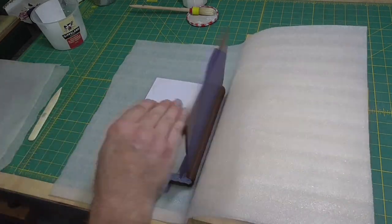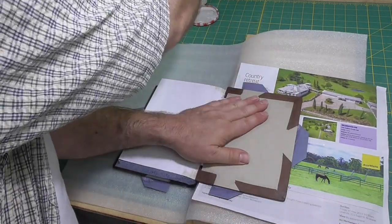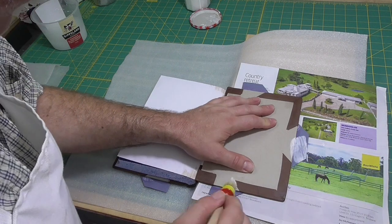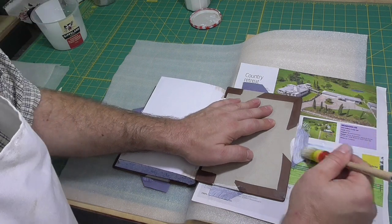The first time you open the boards after putting the spine leather on, the opening is going to be very stiff. So just open it gently — after it's been opened once, it'll open up fine.